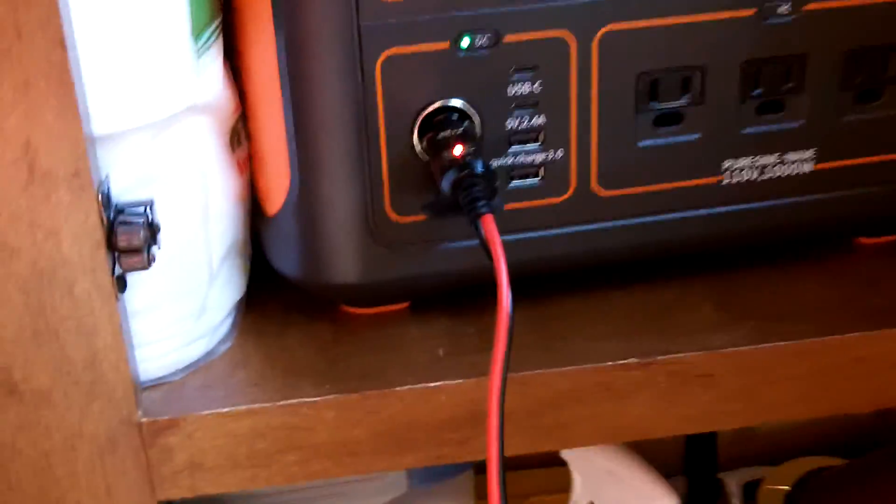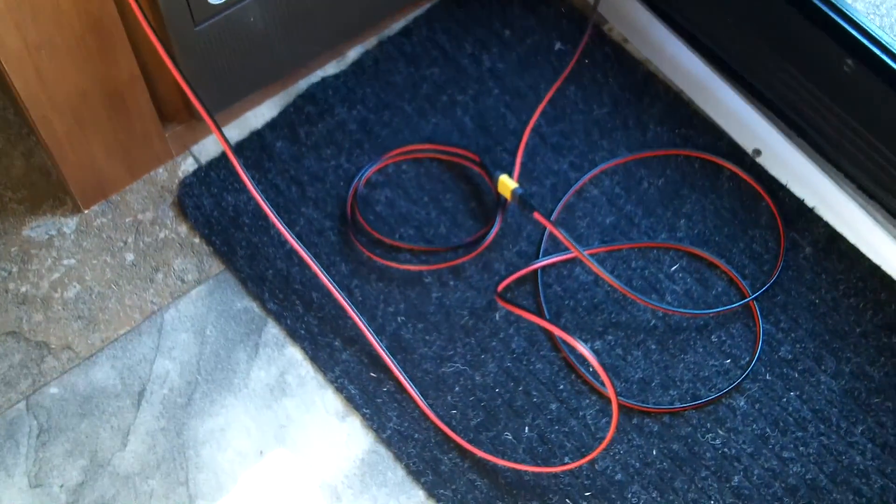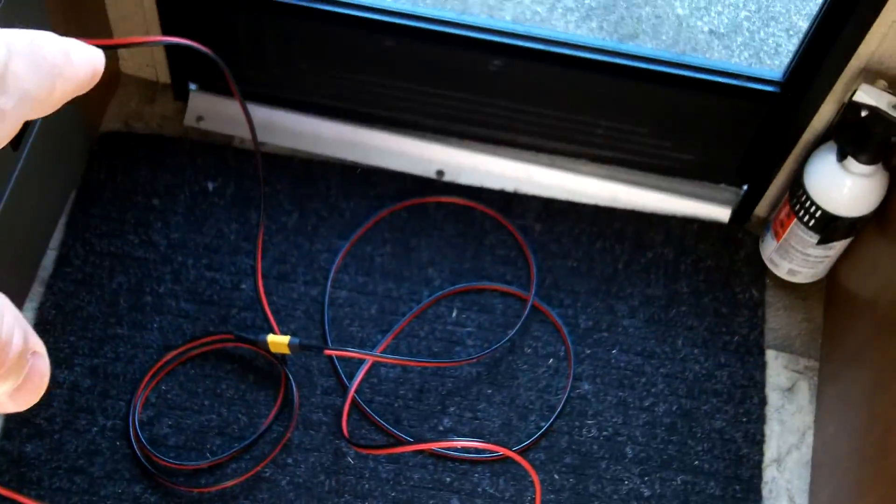Let's see if it fits — yep, okay, so it fits in the cabinet right there. The door doesn't close all the way, but that's fine. I could roll the wire out of the way and hook it up, or I could just run it under the carpet, up the side wall.